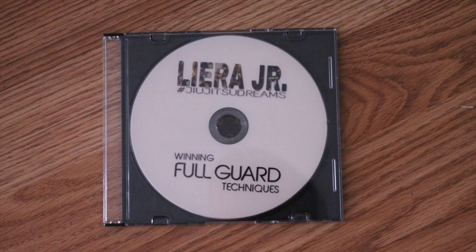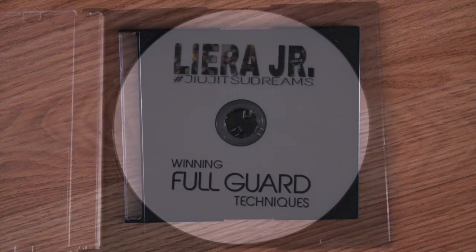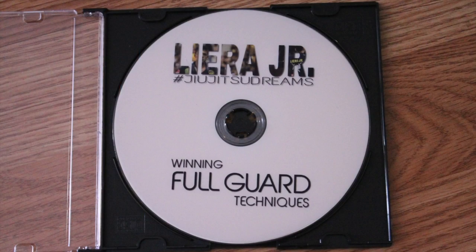Like the techniques he shows in the DVD, the packaging is simple and effective, straightforward and no frills. The clear jewel case and printed CD is what you get. They wanted to keep the costs low, so they didn't go all out with the packaging.